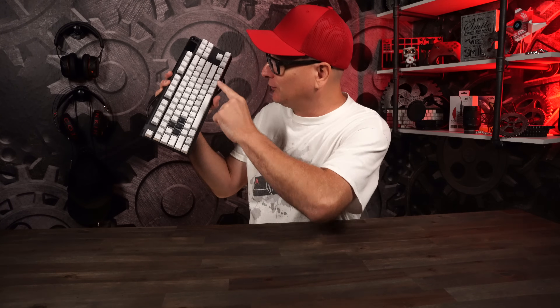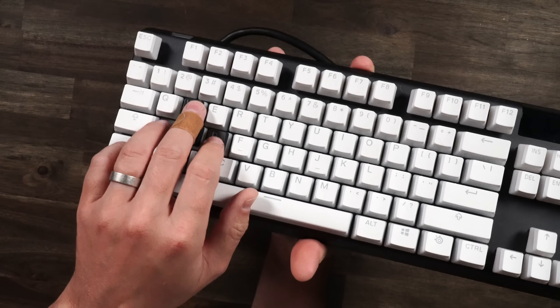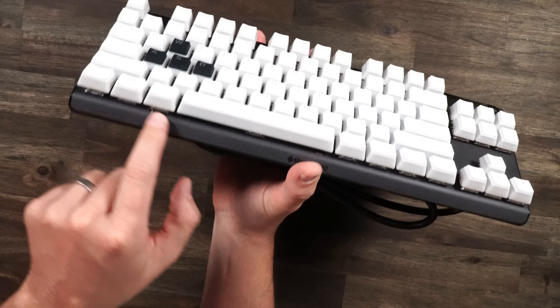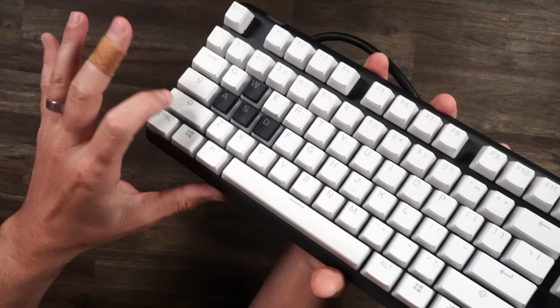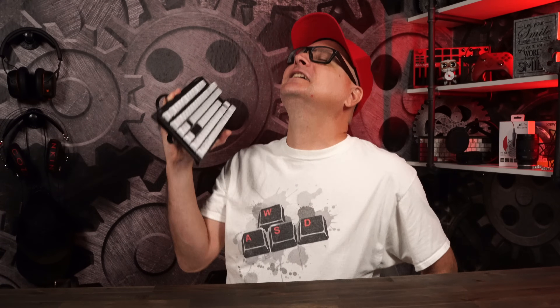One last one I want to show you, which I'm really proud of, is the SteelSeries Apex Pro. As you can see, we put on new keycaps with a little dab of black ones on our WASD, but we also lubed our stabs, did the band-aid mod on the stabs, and everything just tightened up. That sounds amazing for an out-of-the-box keyboard — an Apex Pro with some simple, easy, cheap mods done right at home.